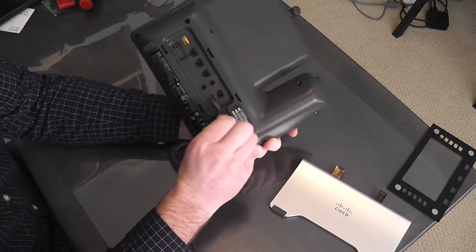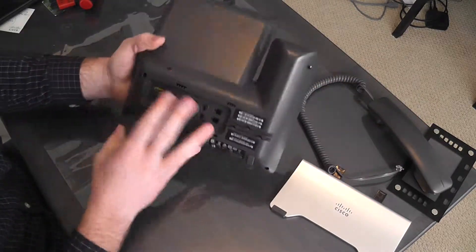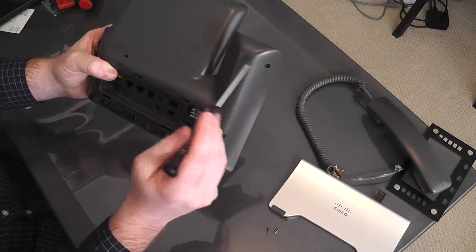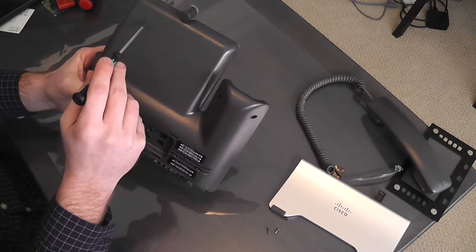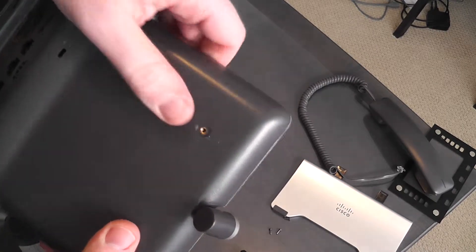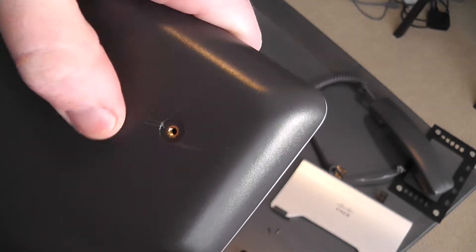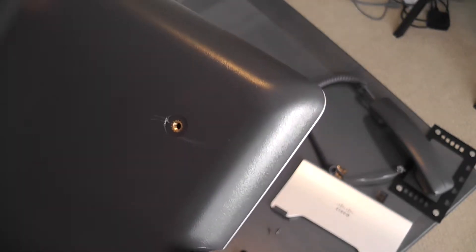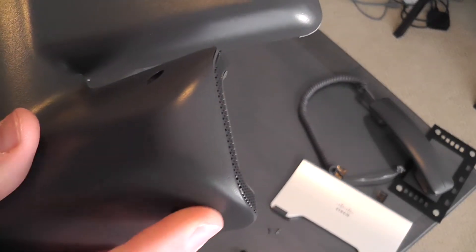Probably going to make sense to remove the cord so that it's not in the way. There are also screws up in the holder here for the phone, and there are screws underneath these stickers as well, so we're going to have to peel those off. As it turns out, these are not screws — they are actually mounting holes of some type, probably for a wall mount kit. A little difficult to get that off without causing some scuffing. Let's keep going with these screws.